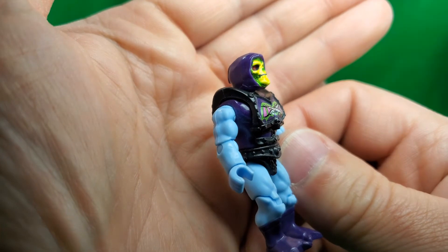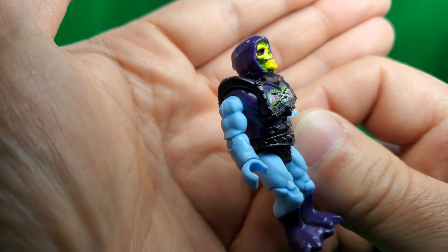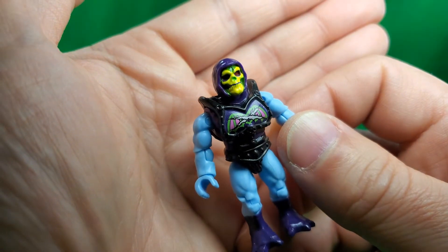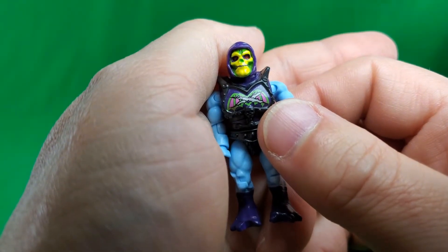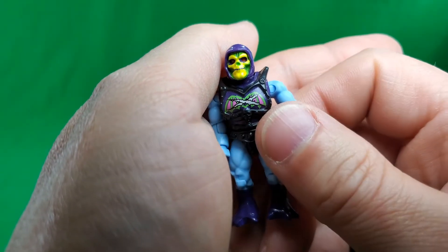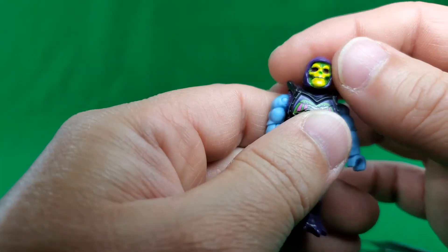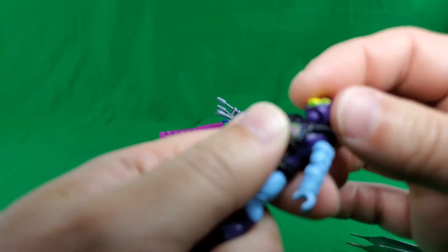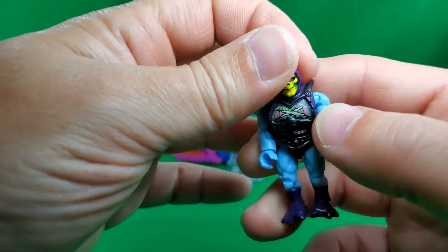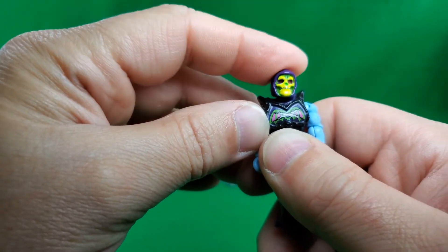Now let's take a look at Battle Armor Skeletor. It looks okay. The head paint — something looks a little off on it, like they didn't get it quite right. And then on the chest you can see he is wearing his battle armor, but it is damaged. Double damaged. And let's look at his articulation. He cannot look up without his head popping off. He can look down that far. He can do the full exorcist. He's got some waggle in there.